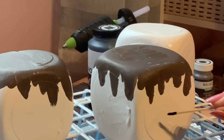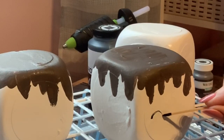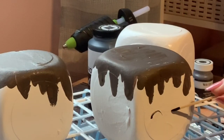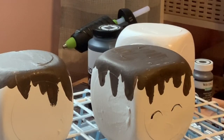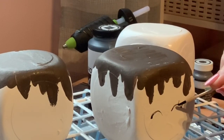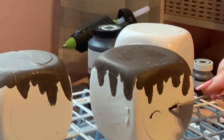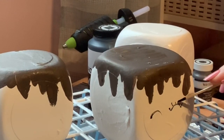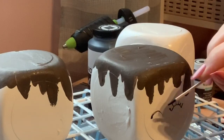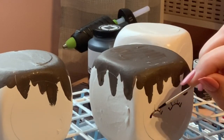Now the fun part — this is what makes your marshmallows come to life: those cute little faces. I used a toothpick because I figured I could draw a lot easier with it and get really fine lines. I just Googled 'marshmallow decor' and the faces came up that are on those cute little mugs, and I tried to mimic what I saw.